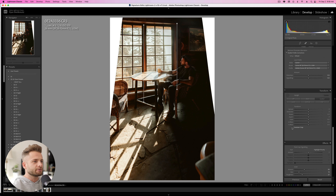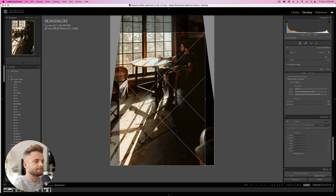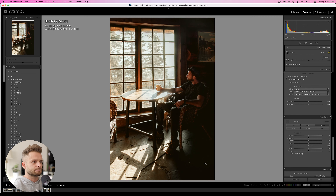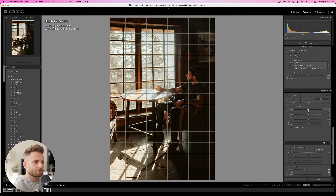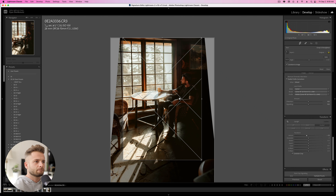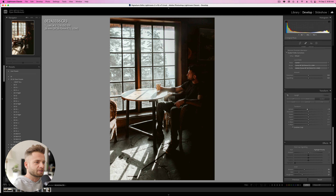That looks not too bad, maybe a little bit too far. We can actually adjust this line. Make sure you select Constrain Crop so Lightroom gets rid of all the white that we've now created. Then I'm hitting R on my keyboard to move the crop so I can see the top of the window. Here's before and here's after — it definitely feels a lot straighter. Pretty massive difference.